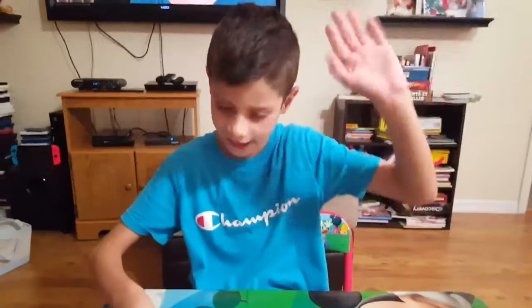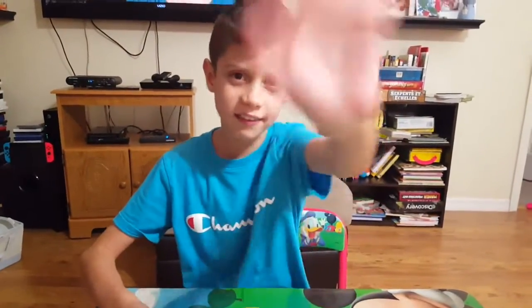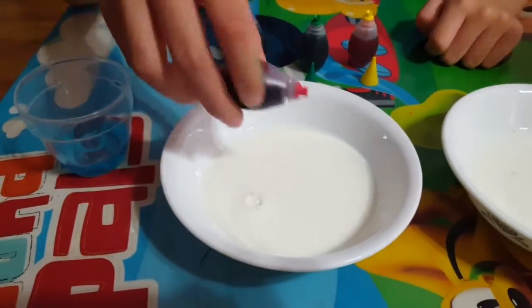Eddie, say hi Eddie. Hi. Look at the camera. Hi! Eddie's gonna start by putting the food coloring in the middle of the first bowl.